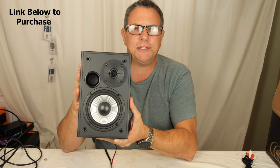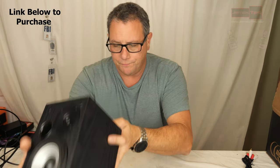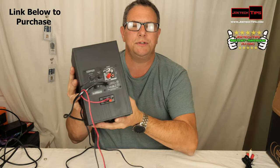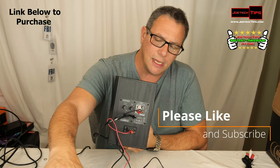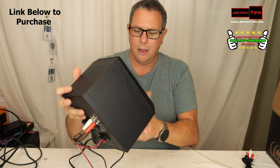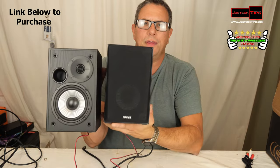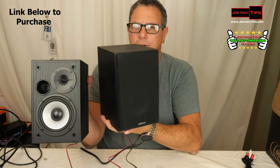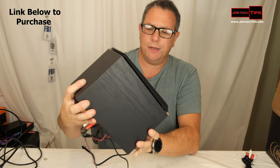Without the grill, this is the satellite speaker — there's no amplification coming from this one. The amplification comes from the primary speaker, and the speaker wires go from it to the satellite speaker. This is the left channel, this is the right. With the grill on, they have a very handsome black wood finish look to them.